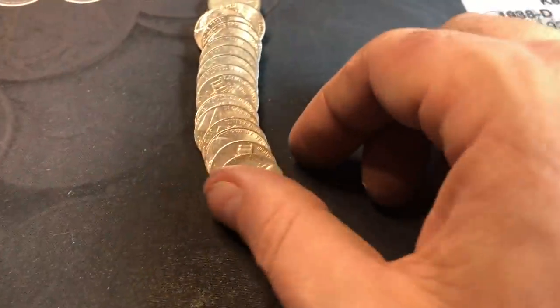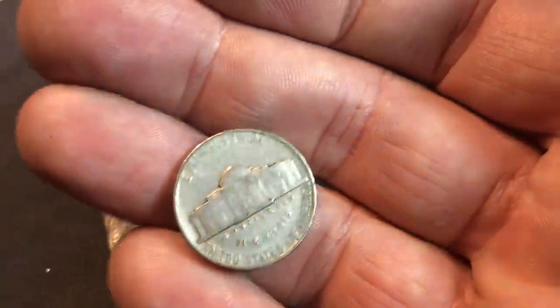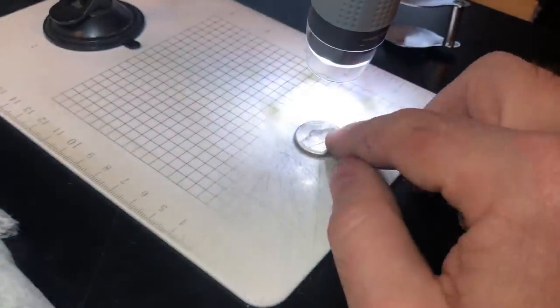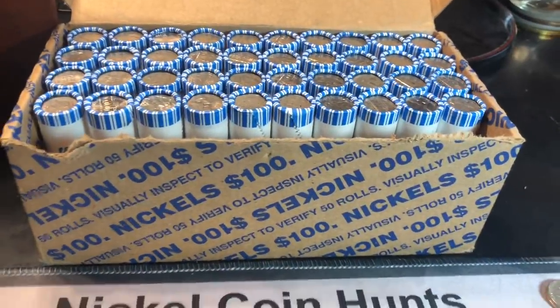Roll number eight, we've got another oldie — this one a 1939. Now we already have a Philly in the book; it's not in the greatest shape, it might upgrade, maybe not, but I'd rather it have a mint mark — and it doesn't. We could still check it for the variety though; there's a DDR for the 1939 year. There is some heavy damage, but I don't see the doubling — it would be on the words Monticello and Five Cents — I just don't see it, just some damage. Either way, 1939 Philly, we already have it, we'll see if it upgrades.